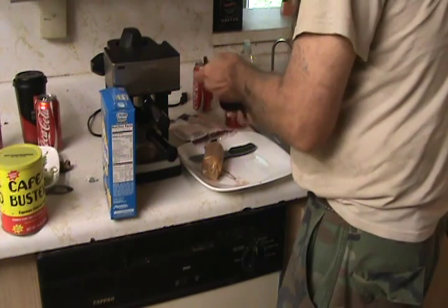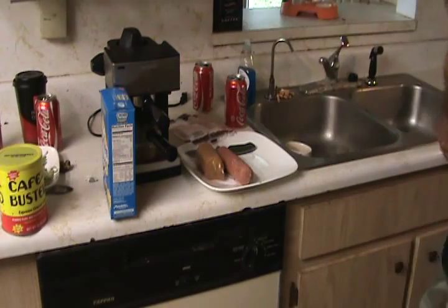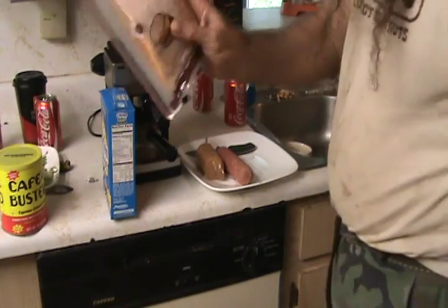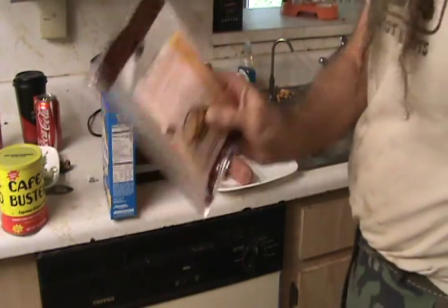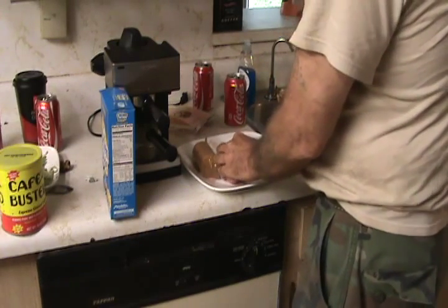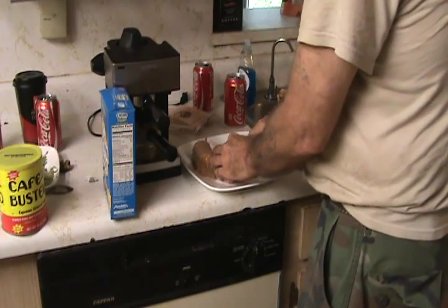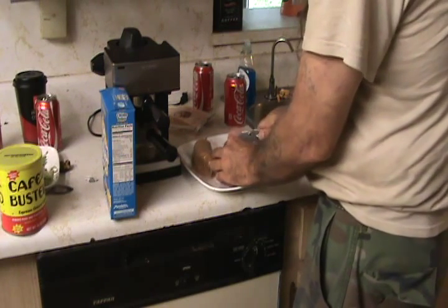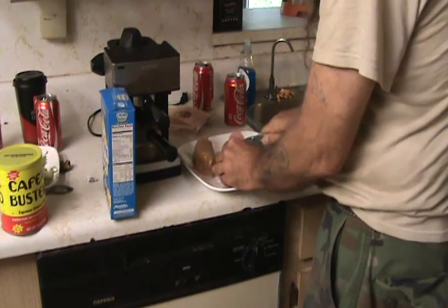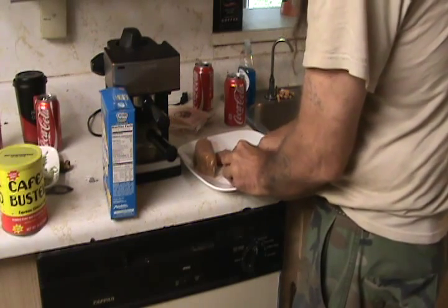If this ain't redneck heaven I don't know what is. Now we got some sharp cheddar cheese from Publix because Winn-Dixie wasn't open this morning, so you gotta slice this shit up — just like that right there. We already got a pack of Rich crackers on there.